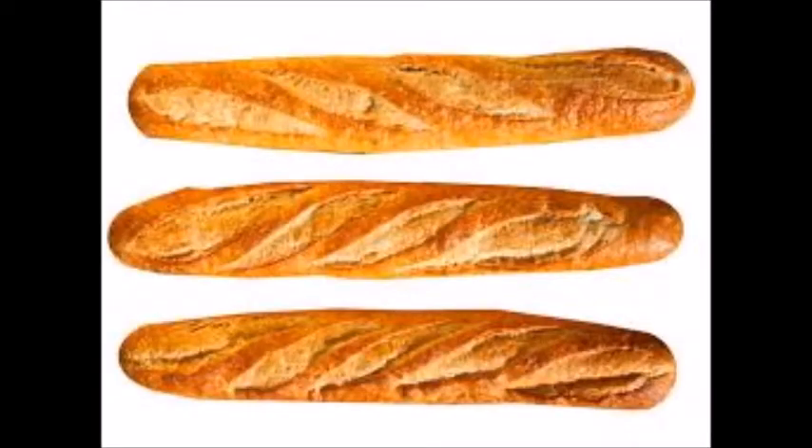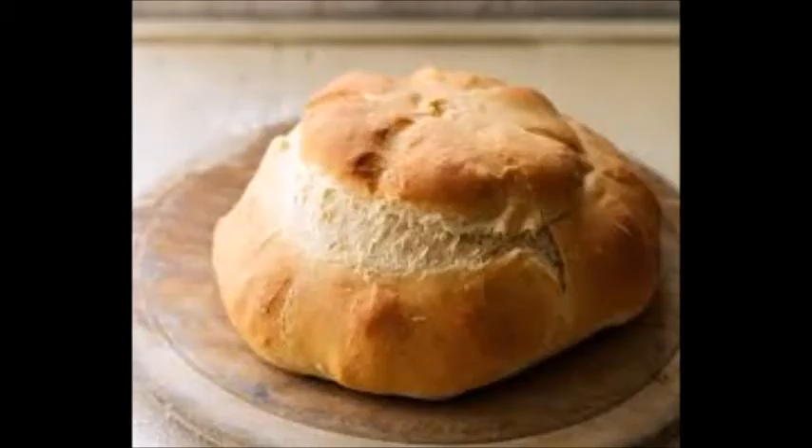A baguette is a bread from France. This is a thin stick of bread identified by slits in the top. A cottage loaf is a bread from England. This is made with round balls of dough and categorised by its shape.